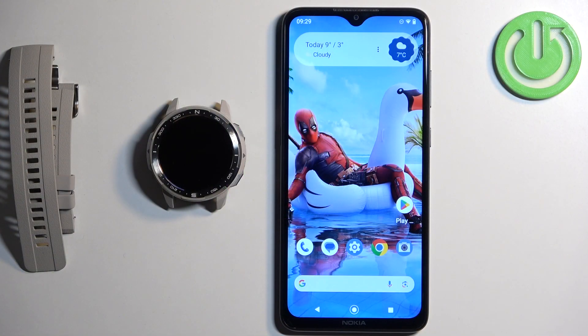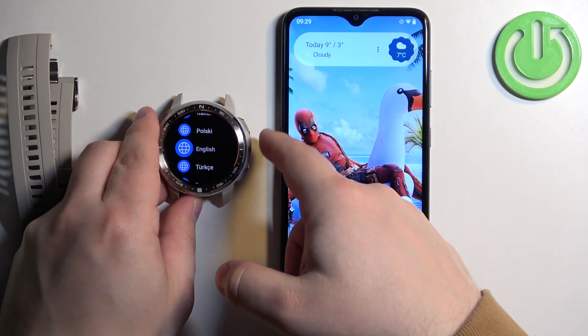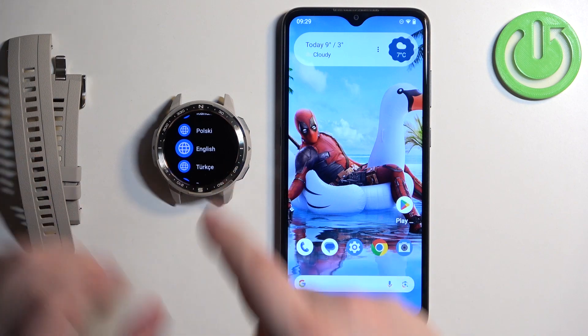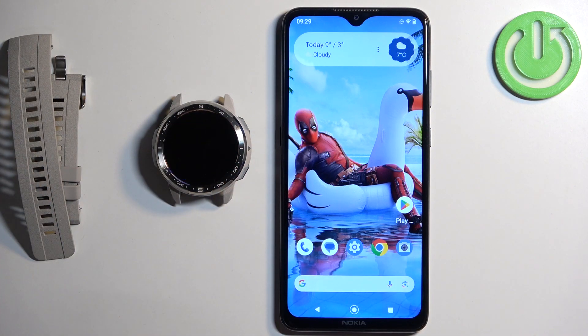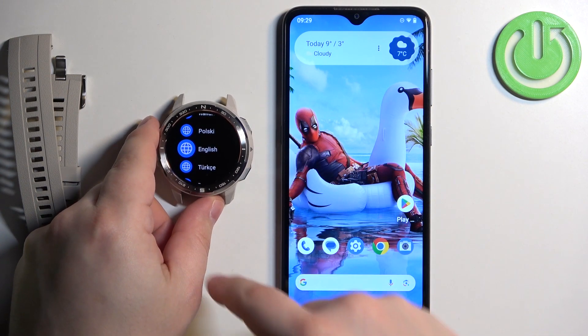First we need to turn on the watch by pressing and holding the upper button. After a couple of seconds you will see the Honor logo on the screen. Once you see it, release the button and wait until the watch turns on. After it turns on you will likely see a list of languages on the screen.